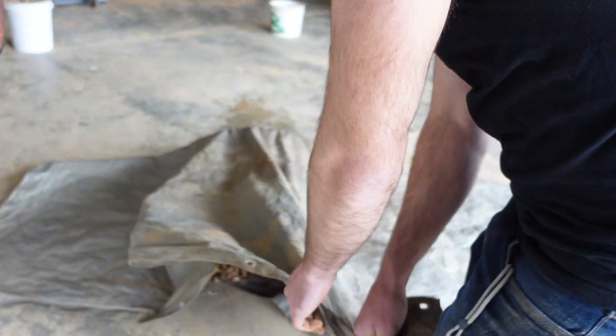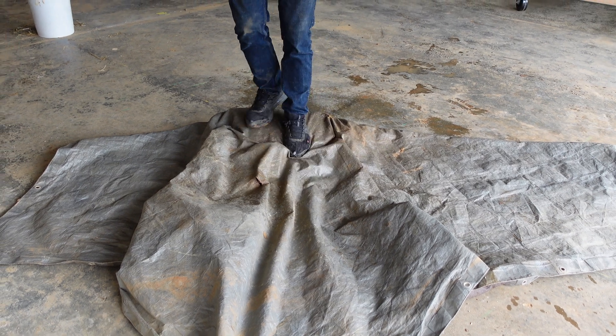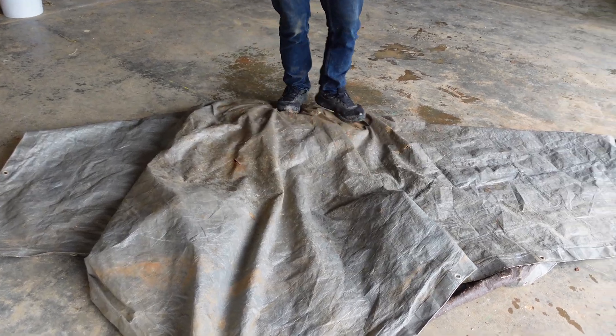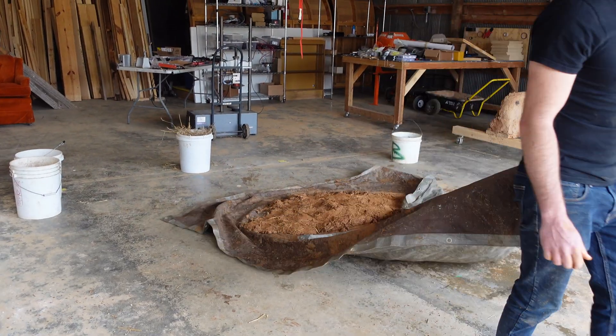There are a few different methods to mix up the material, and it's best to use a combination of them. Here you can see a stomping method. Conveniently, the tarp keeps the shoes from getting too muddy.